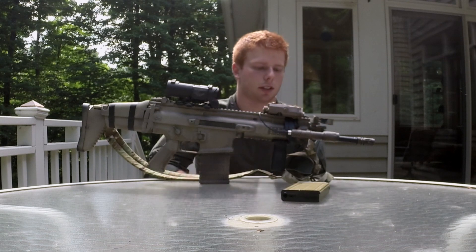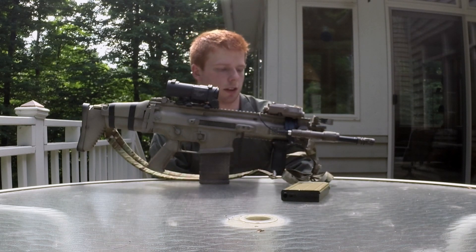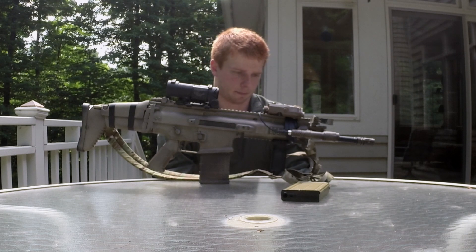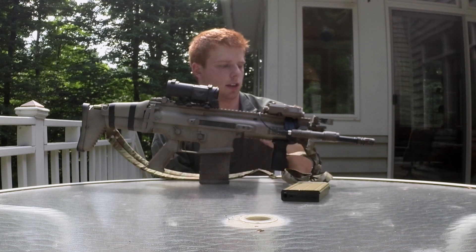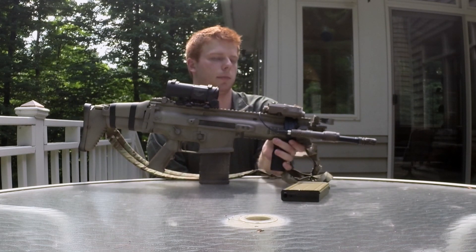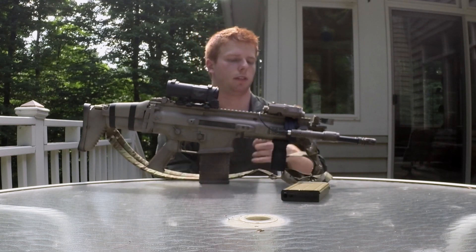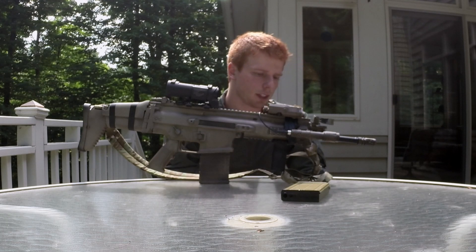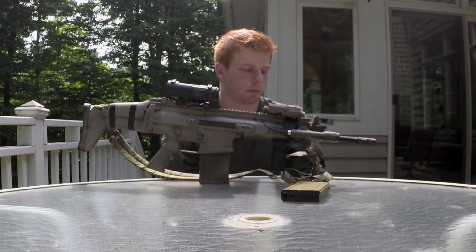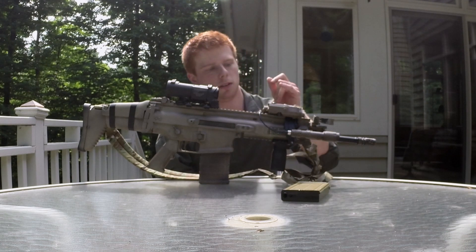Moving up here to the right side of the gun, I have a replica Surefire Scout light with a pressure switch running to the left side of the gun. It's running to the left side rather than taped here just because of how I hold the gun — I tend to hold it with my thumb resting above the rail on that side, so it's easier for me to press down and activate it when I need it.